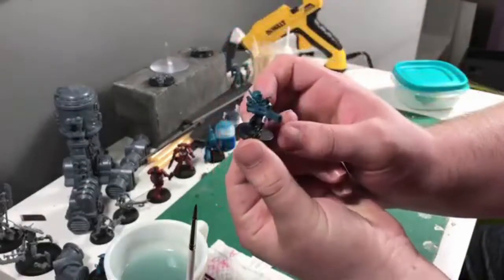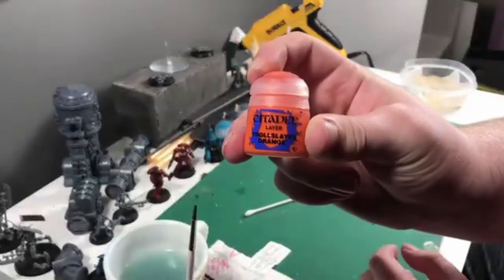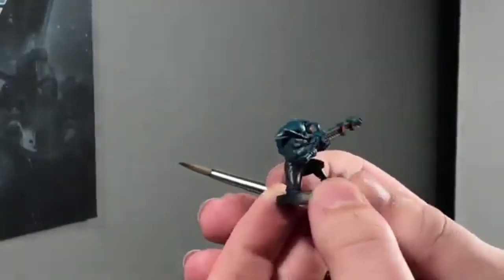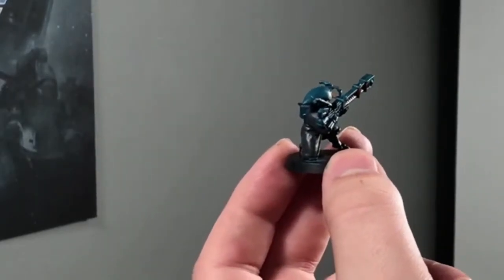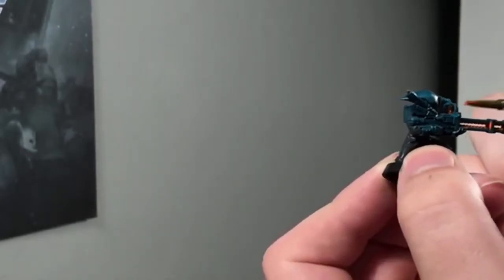Now we're going to use Troll Slayer Orange — it's a nice vibrant color that gives the rail gun a nice pop and gives the eyes and sights some nice contrast. We're putting it inside the rail, on the end of the barrel, and on this little backpack piece — I think it's an exhaust vent, somewhere heat or energy would be pouring out. It looks pretty good so far.